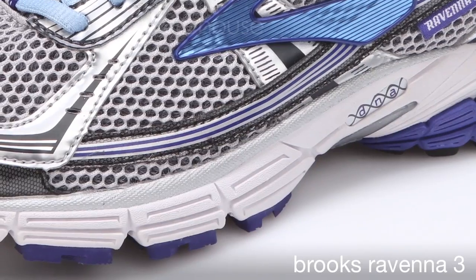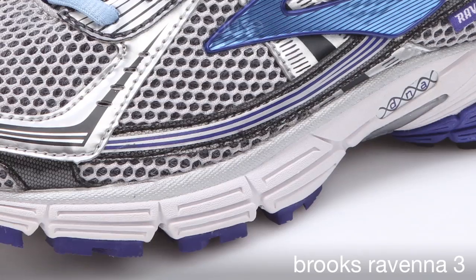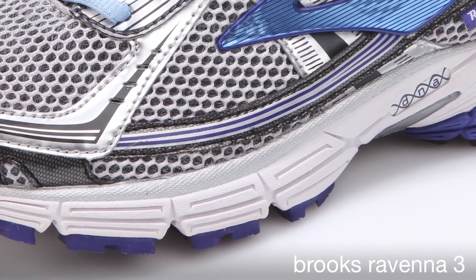The DNA is encapsulated in our Biomogo material. Biomogo adds excellent cushioning and durability and is much friendlier on the environment than any other midsole materials on the market today.